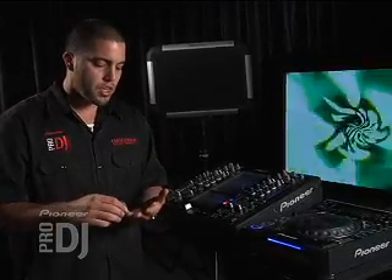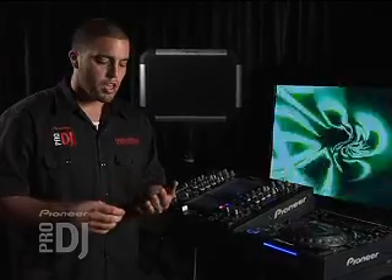The outputs audio-wise: there is digital, there are XLR outputs on the back, and the monitor outputs are a quarter inch. There is MIDI on the back of the mixer, both regular MIDI and USB MIDI, and it would just plug right into your mixer. You can map all your MIDI functions with a regular MIDI mapper and get all your functions.